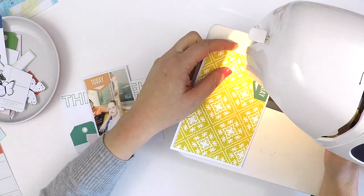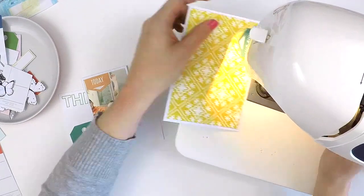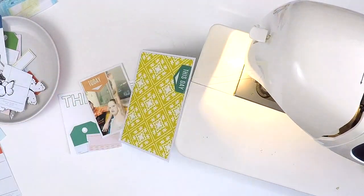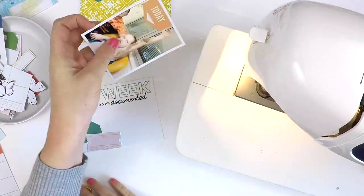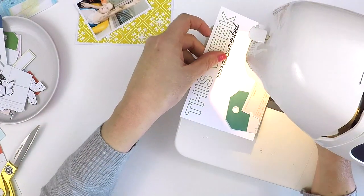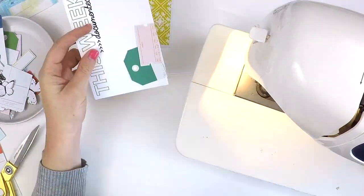Here I am just adding my stitches. The little tags you see me placing — that big tag and that little 'Day One' and 'Today' one that you'll see me stitch in a second — they are from The Stamp Market collection titled Miss Modern.